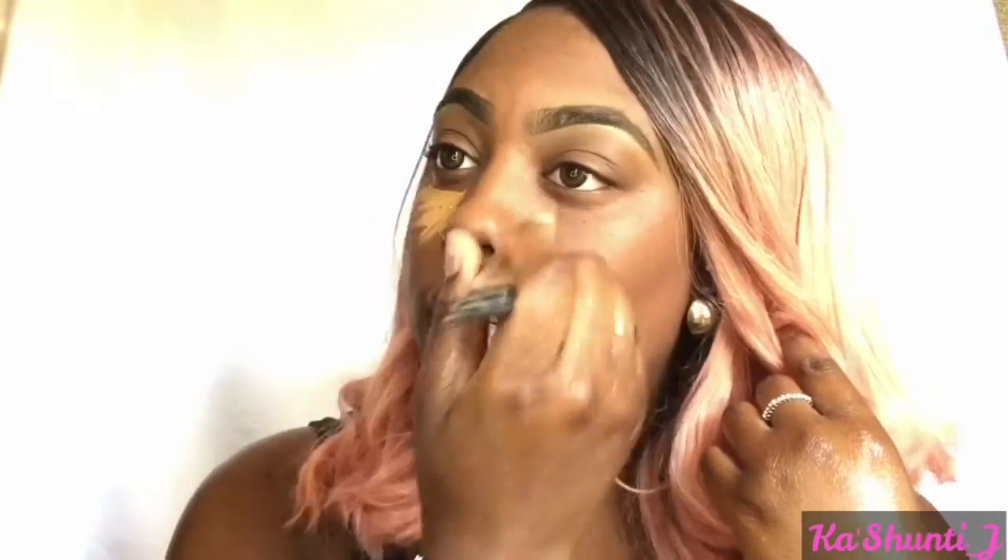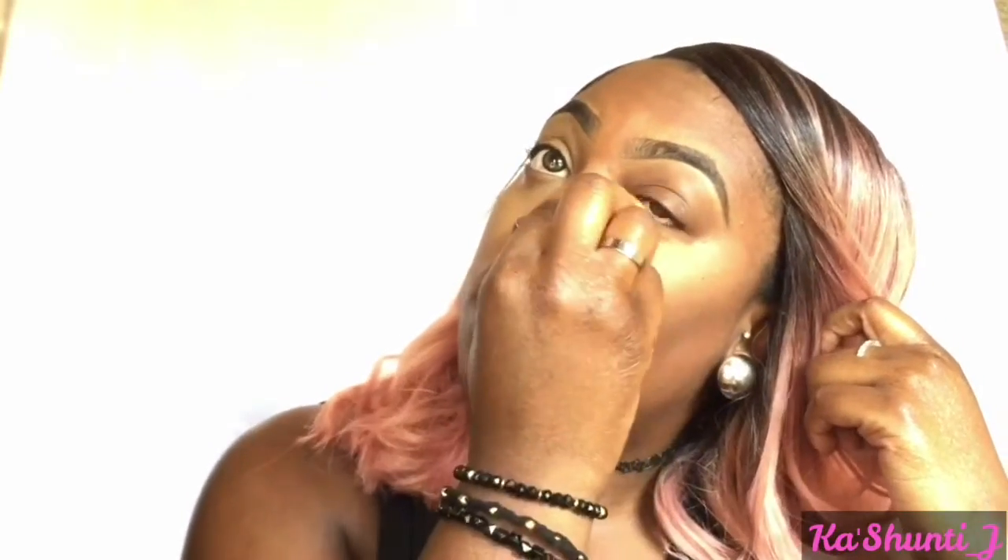I'm going to use my LA Girl Pro Concealer in the color Fawn and apply that underneath my eyes to give it some highlight. I'm going to use my Real Techniques Beauty Blender to blend it out. I put a little over my eyelids for when I apply my eyeshadow later. Now I'm going to add that concealer onto the bridge of my nose and on my cupid's bone, then blend everything out on my T-Zone area.